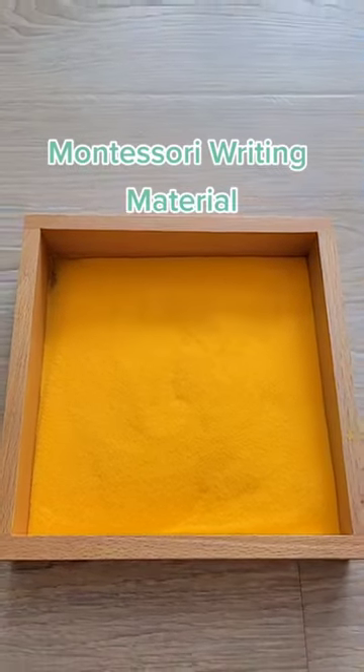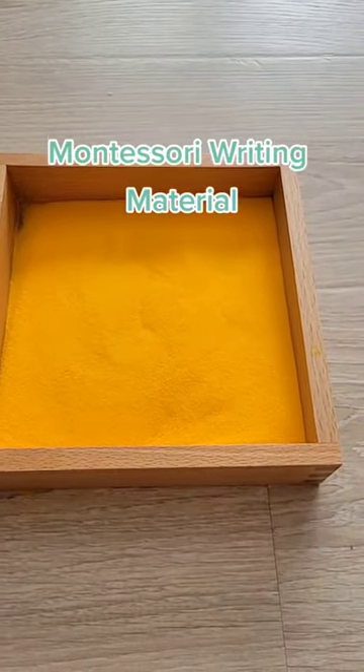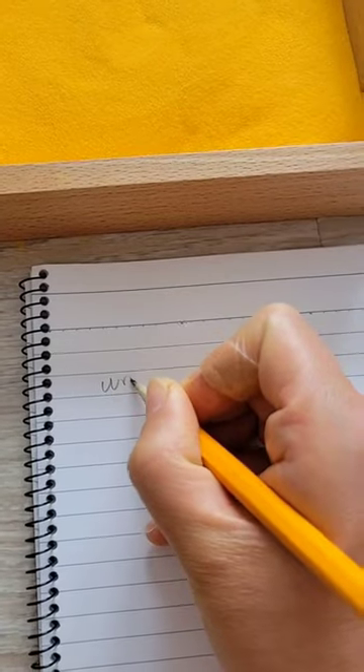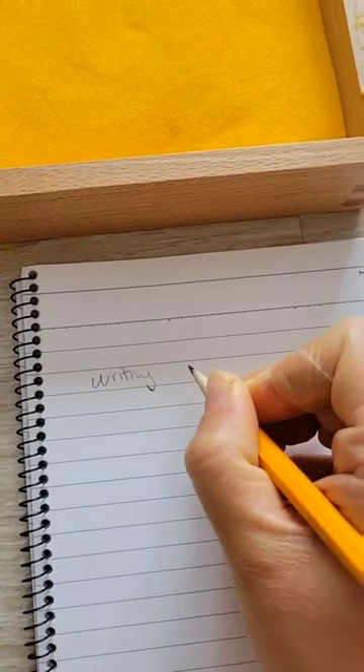Meet the Sand Tray, a super simple classic Montessori material that is used to help kids learn how to write and read. In a Montessori class, reading actually starts from writing, but writing doesn't start from a pencil on paper.